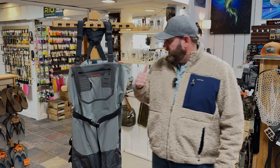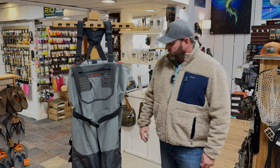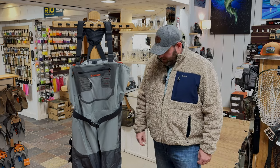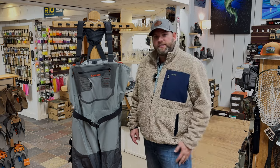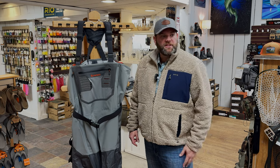Hey everyone, welcome back. I'm going to do a quick video on the Sims Confluence waders here. Before we get into it, make sure you hit that subscribe and notification bell. If you've got any questions, give us a call at the shop or check out the website, tuckflyshop.com.